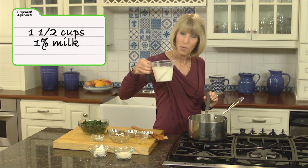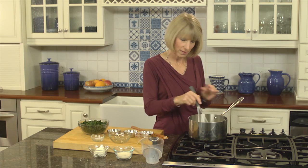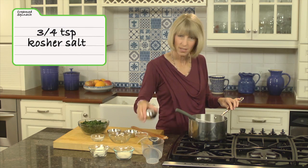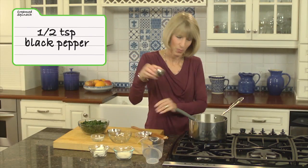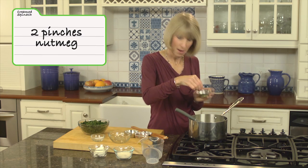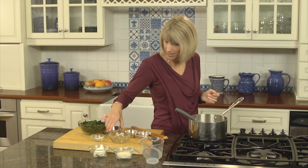Now, instead of adding cream, which a lot of people would add to this recipe, I'm going to add low-fat milk. I'll whisk this in along with just a little bit of seasoning: kosher salt — just three-quarters of a teaspoon — half a teaspoon of pepper, and a few pinches of nutmeg. If you love nutmeg, add more, but nutmeg is just one of those spices that goes so nicely with cream spinach — it's a natural.